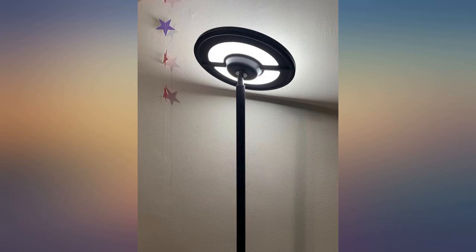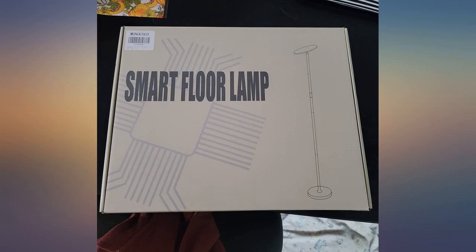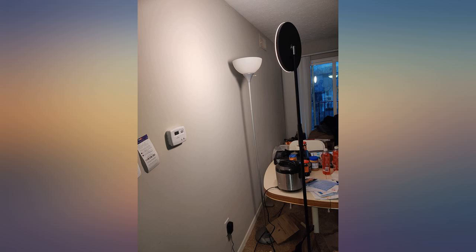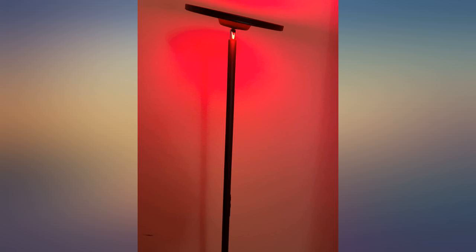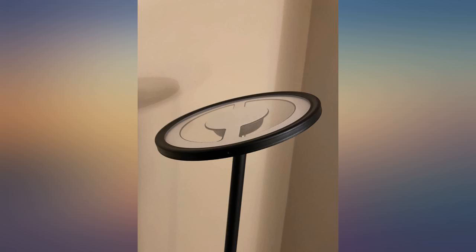Arrived quick and can be used for Christmas. Super easy to assemble. Love the adjustable brightness settings to fit any mood. The value was absolutely worth it, and if my apartment was bigger I would order one for every single room. I'm glad I bought it.